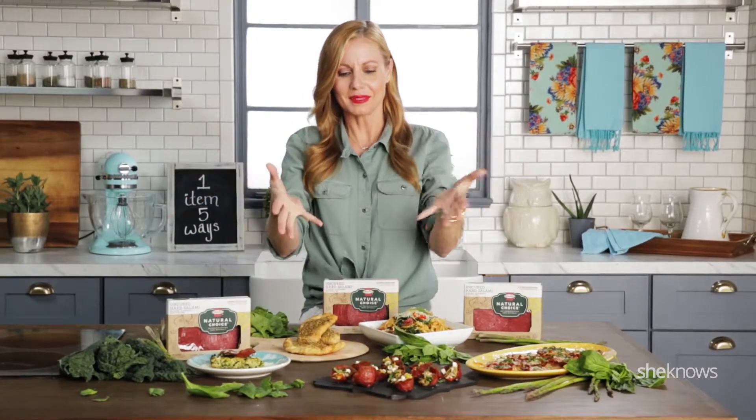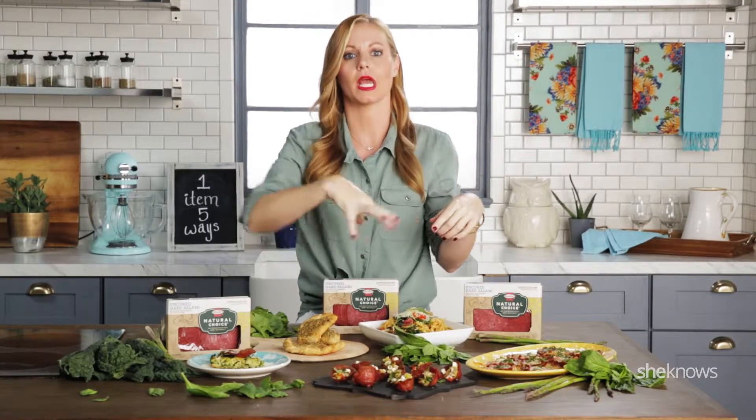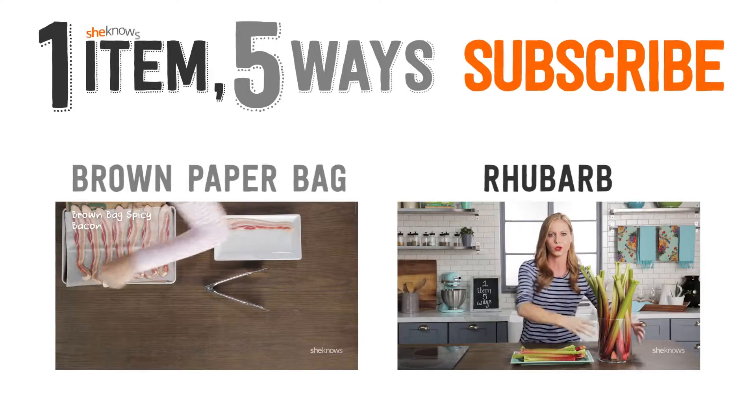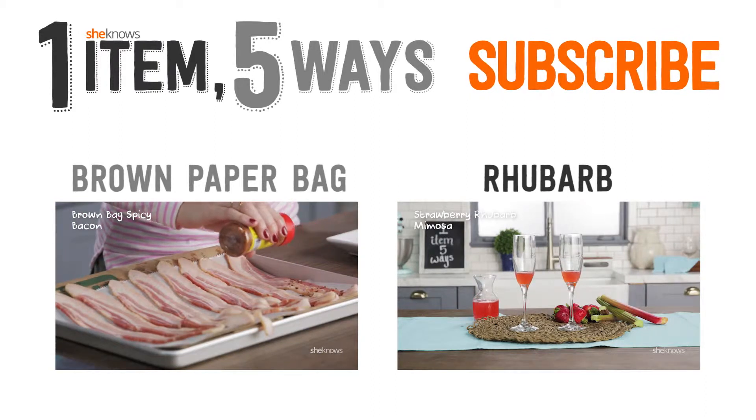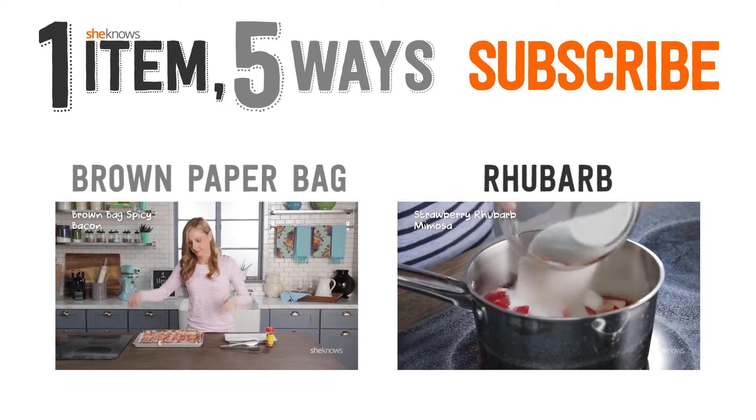Alright guys, that's it. How simply delicious do all these recipes look? If you could smell what I'm smelling right now, you would eat all of this up. I want to know what you guys do with your Hormel Natural Choice Uncured Hard Salami — drop your tips, tricks, and recipe ideas in the comment section below. Thanks for watching and don't forget to subscribe!